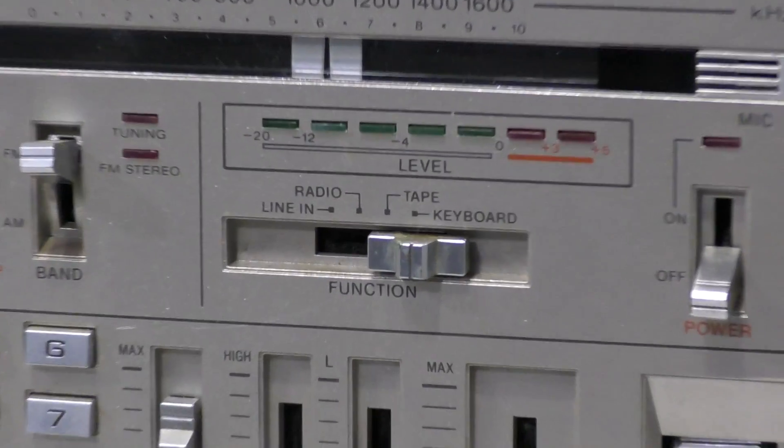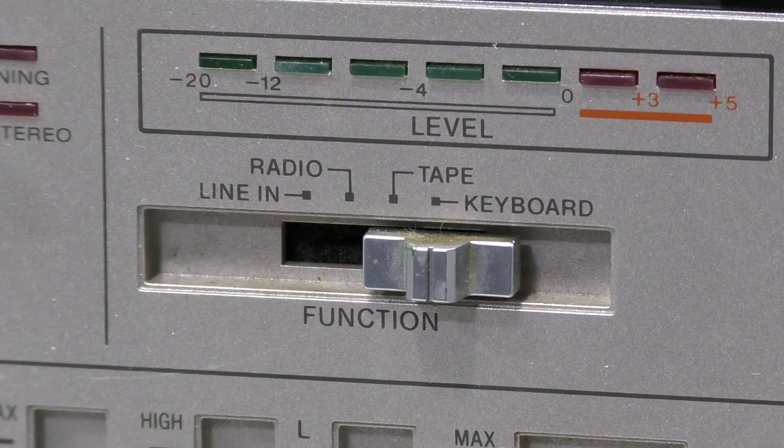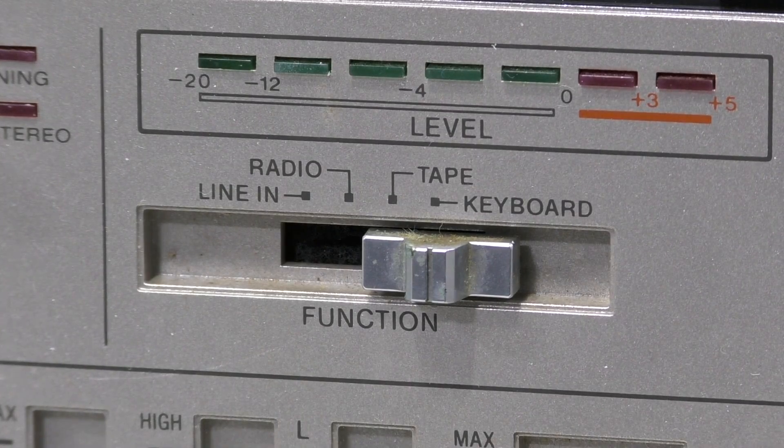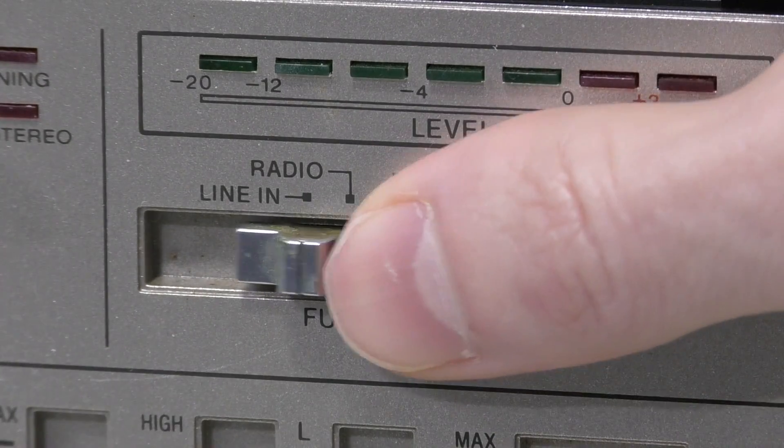Next I'll draw your attention to the function switch. It has 4 main modes of operation: keyboard, tape player, radio, and line input. Please ignore the dirty switch — I really haven't cleaned this thing up yet. I figured I'd do that when I take it apart.